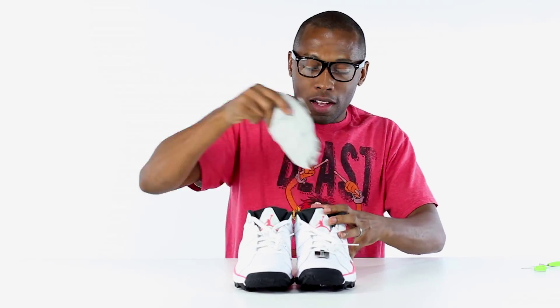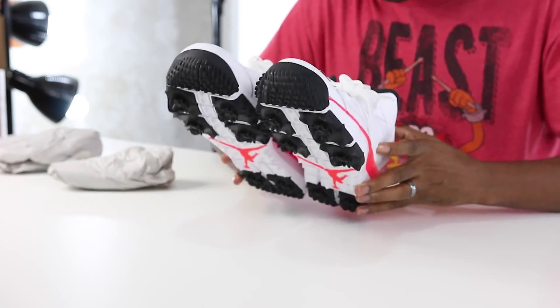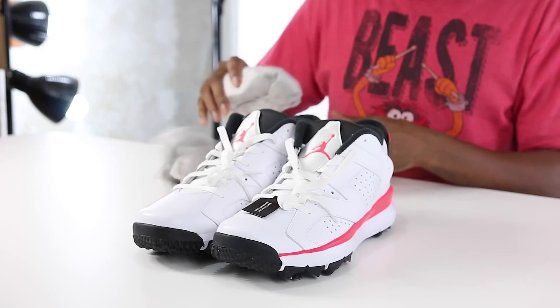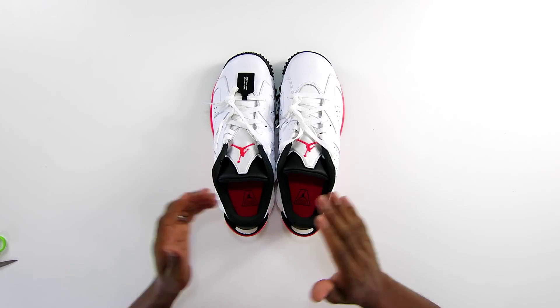I'm actually going to have to wait a couple of days before I get to play. Let's take a look at the insoles — infrared, and it just says 'Engineered for Flight.' For those that are Jordan fans, you'll know that Jordan actually won his first championship in the Jordan 6, so he loves golf. He won his NBA championship in these, so this is a perfect shoe to start off the whole retro craze.